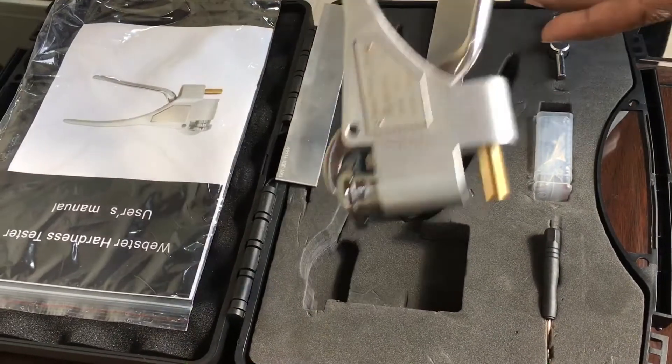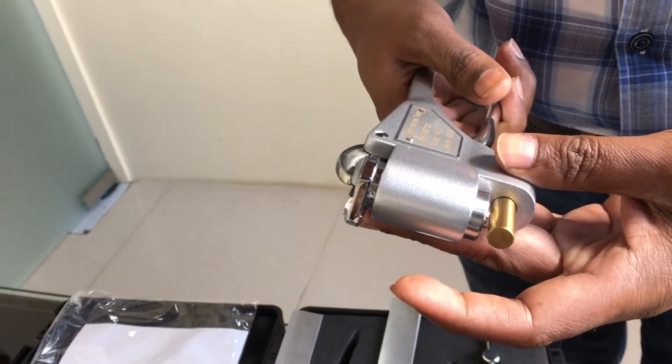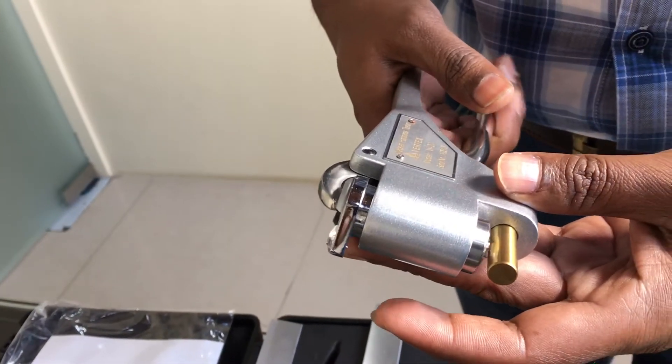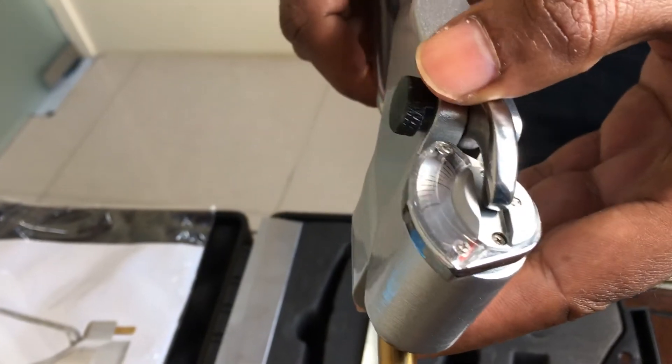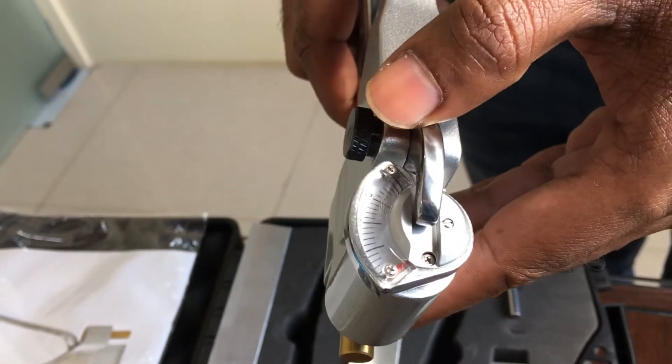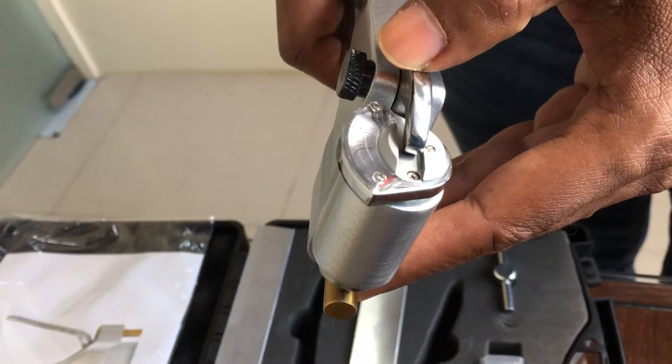You just have to take it out. These are the jaws where you have to clamp the specimen and take readings. Here it has a dial gauge with 20 graduations, and it will show you hardness directly in Webster's scale.